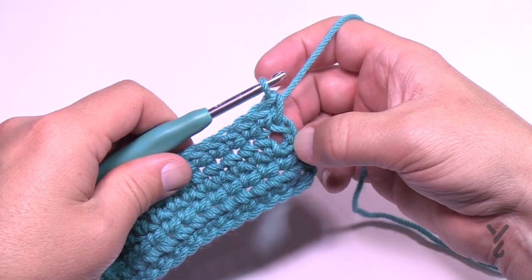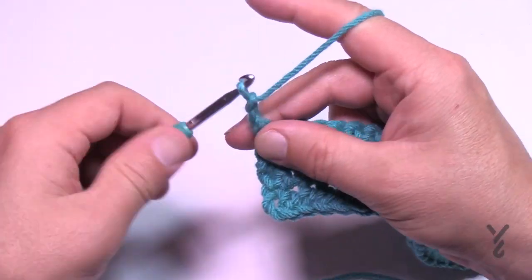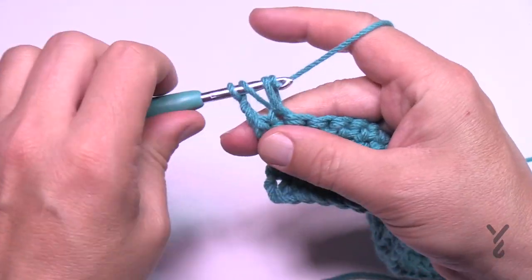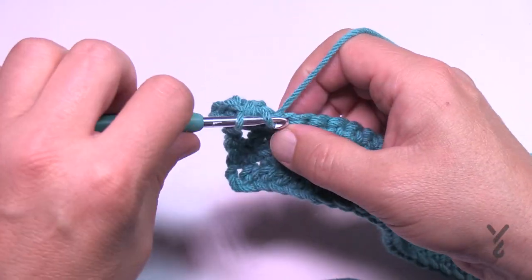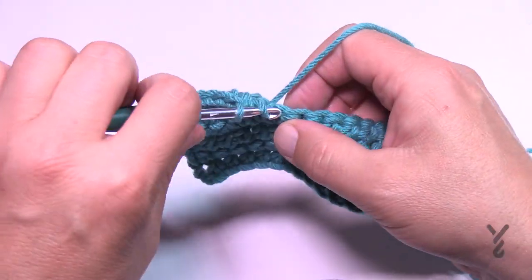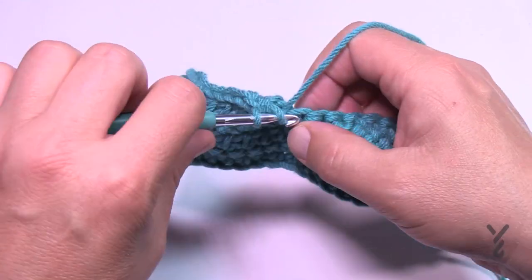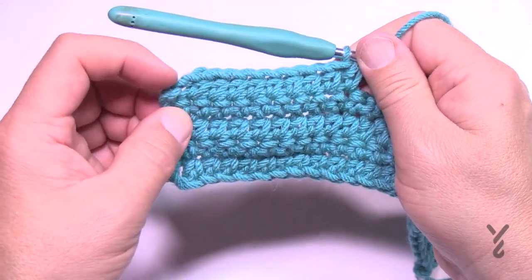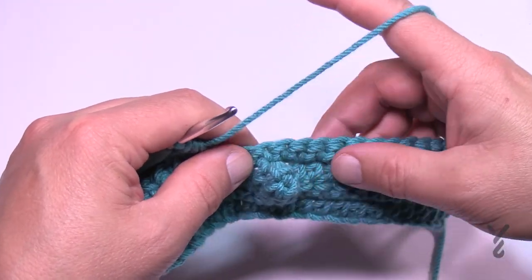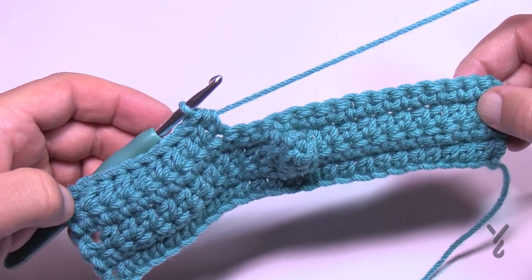For row five, chain two which counts as your first half double crochet, then starting in the very next stitch do a half double crochet in the next nine. Count 1 through 9. Remember: the chain two counts as a stitch, so those nine give you a total of ten. After the final popcorn, the other side will mirror the same count.